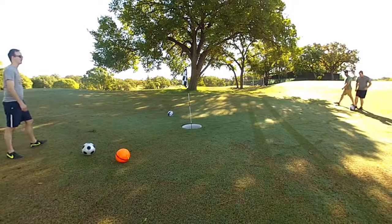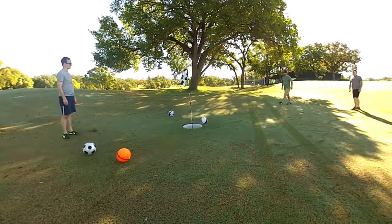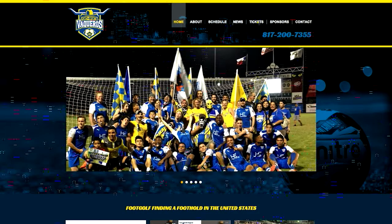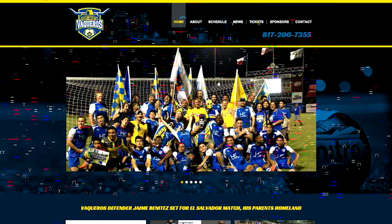The city is planning to open an 18-hole foot golf course at the Sycamore Creek. And we're really excited because the Fort Worth Vaqueros have booked the first foot golf charity golf tournament at Sycamore on November the 8th, so that's going to be a really fun event.